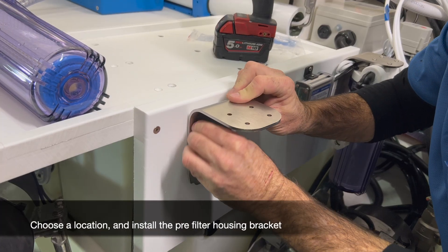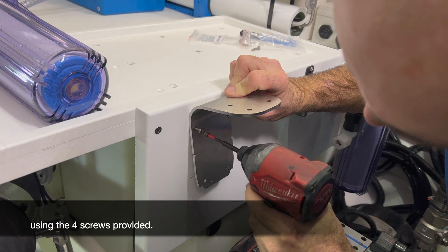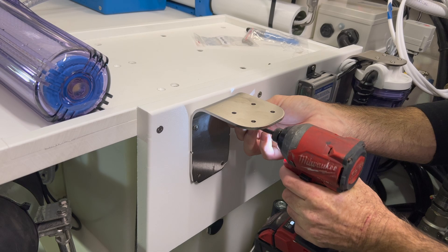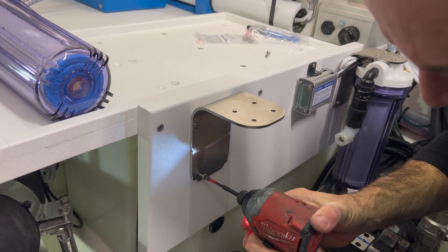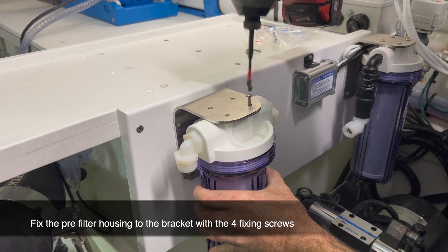Choose a location and install the pre-filter housing bracket using the four screws provided. Then fix the pre-filter housing to the bracket with the four fixing screws.